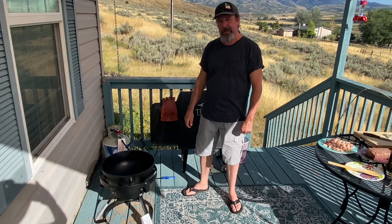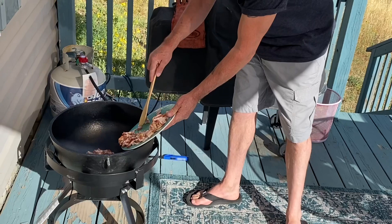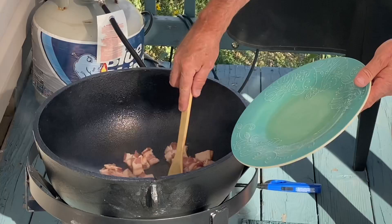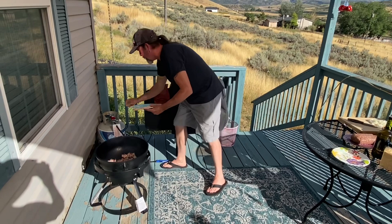We're gonna make some easy chili in this today. I've had it on here on a low heat for about 10 minutes. I put a little olive oil in the bottom. I have a pack of bacon I've cut up here — gonna throw that in. Oh yeah, there we go.